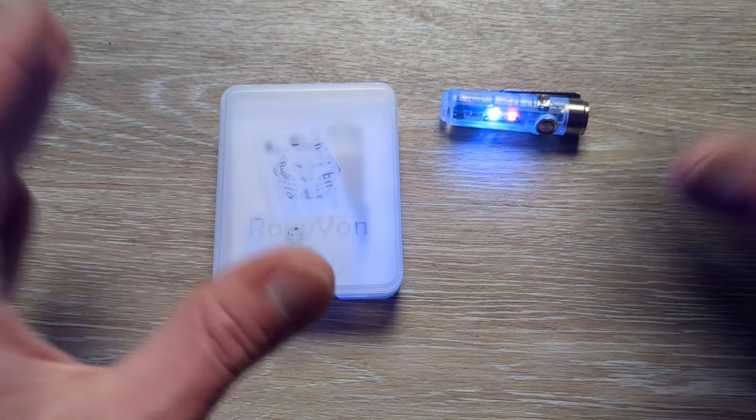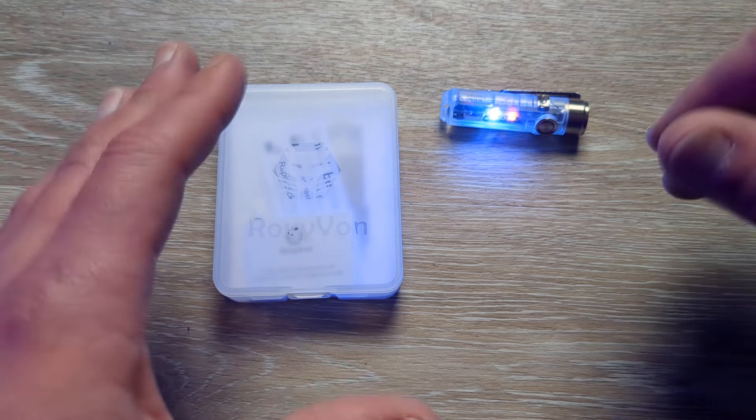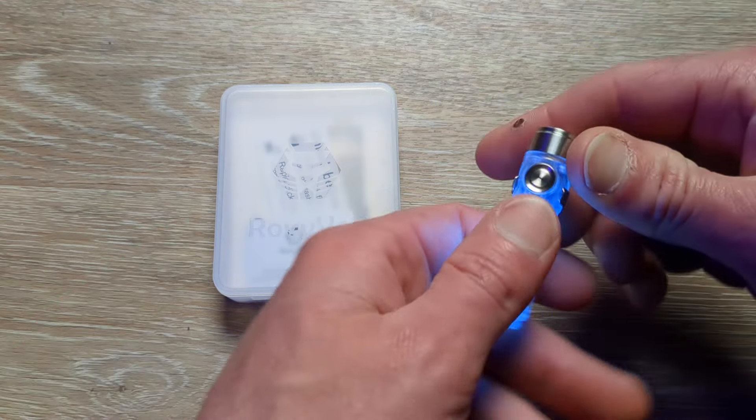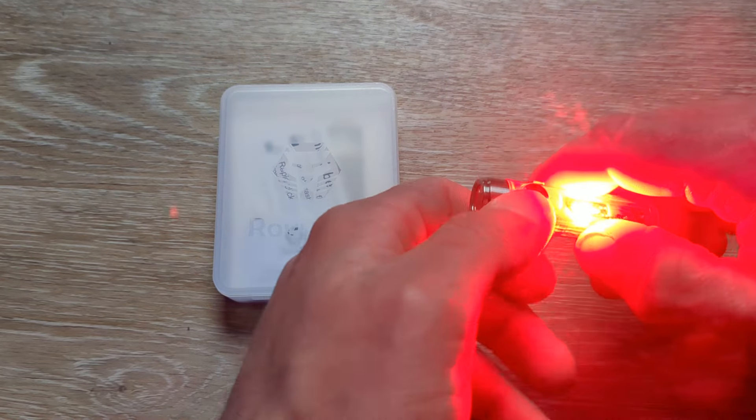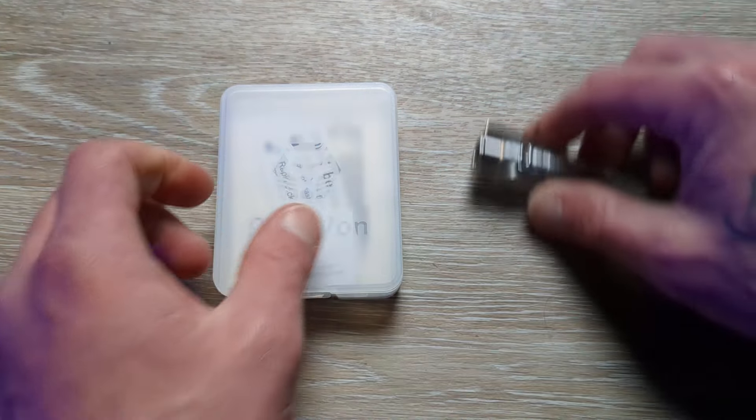This is the Generation 4 Aurora A8 from RovyVon, and this thing is packed full of features. Let me get this off and quit blinding you.